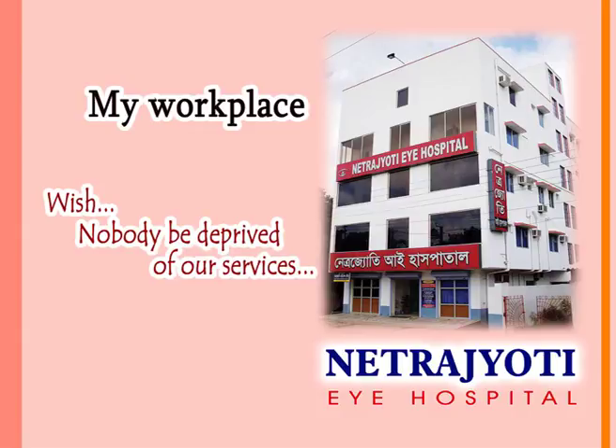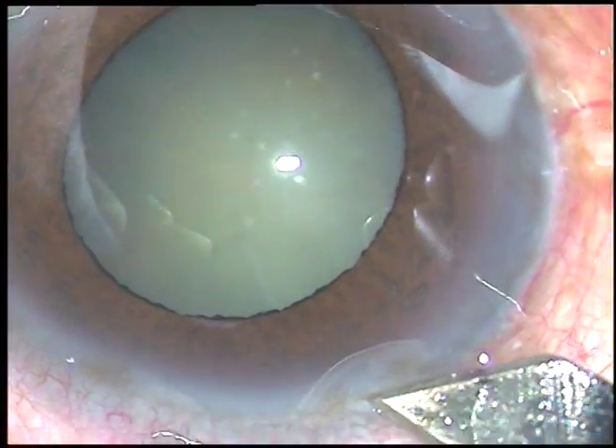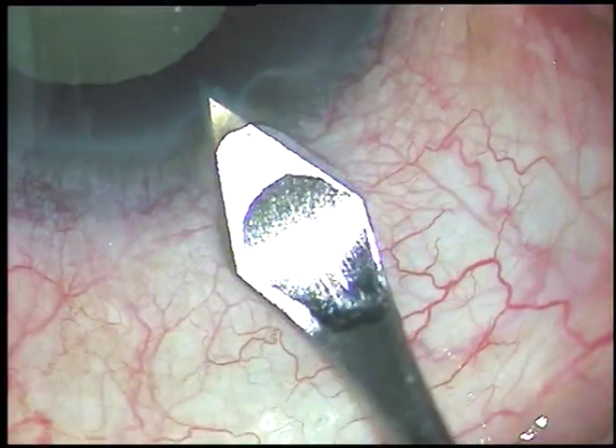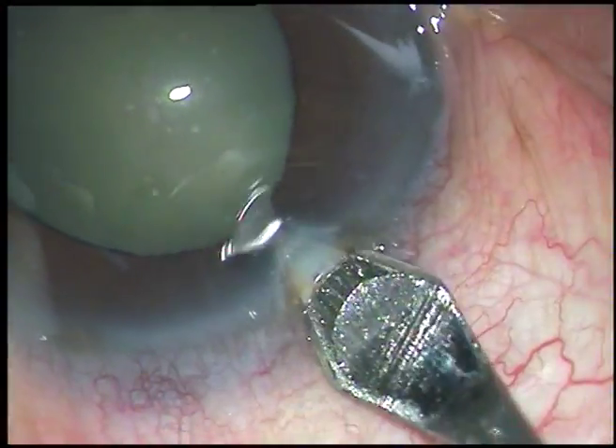Friends, welcome to my hospital at Ranaghat, India. This is phacoemulsification of a cataract with grade 3 nuclear sclerosis and a not well dilated pupil.